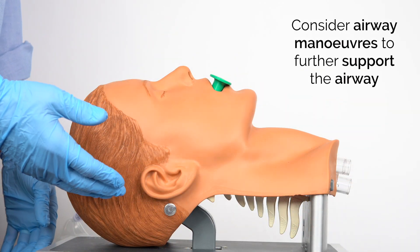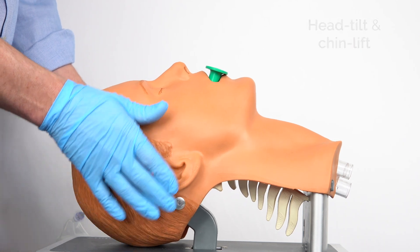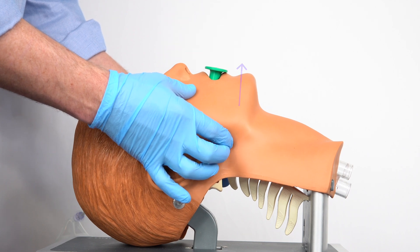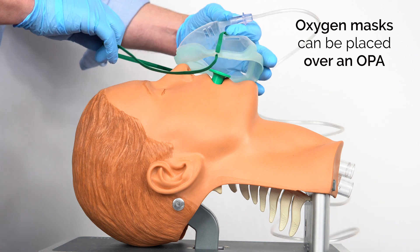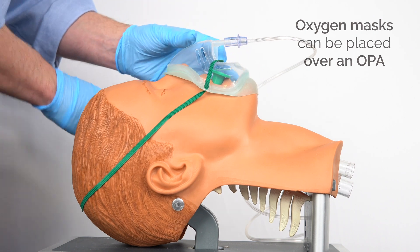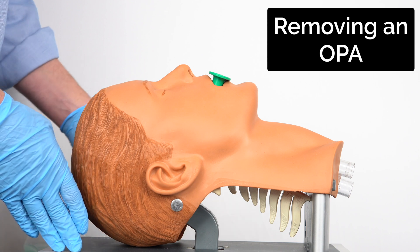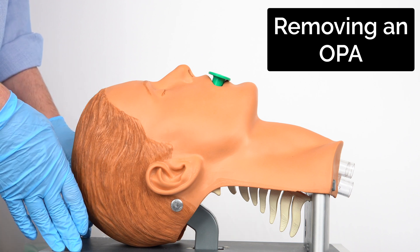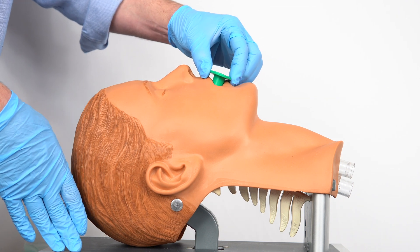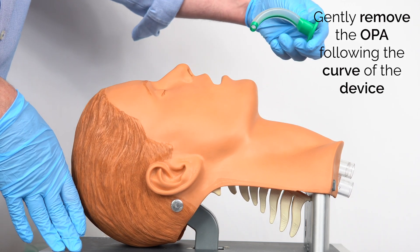Once the Guedel is in place we may still need to do simple airway opening maneuvers to make sure the airway is patent. This could be a head tilt, or more likely a little jaw thrust, just to make sure the Guedel is sitting neatly in place. Once the airway is secured we can add in oxygen if the patient requires it. As the patient begins to regain consciousness we may decide to remove the oropharyngeal airway — if we get the sense they can maintain their own airway, we'll just gently pull it out following the curve of the tube itself.